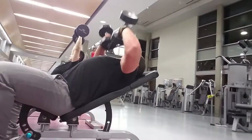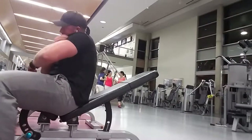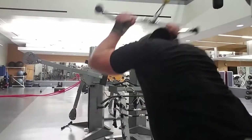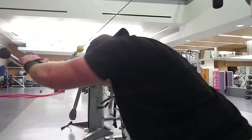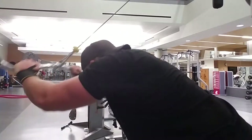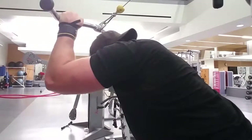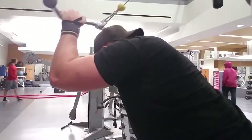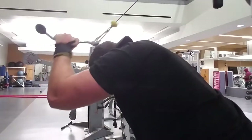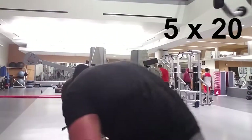Just go back and forth until you're done. The next superset starts with overhead tricep extensions on the cables — again five sets of 20 to 25 each set. Notice I'm not locking my arms all the way out because doing so will hurt your elbows over time and takes pressure off your triceps. The biggest thing I focus on for any muscle is time under tension, so I don't lock out at all. Let it come back over your head for a good stretch and make the muscle burn as much as possible. Cheat reps are fine — just make sure you finish the set.